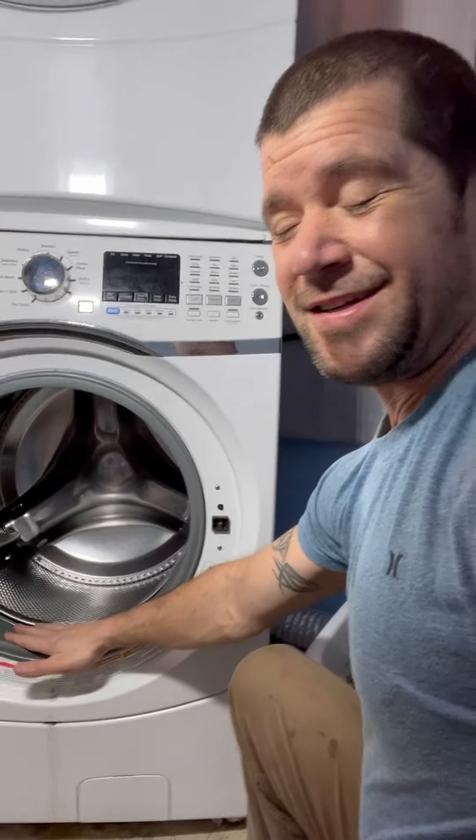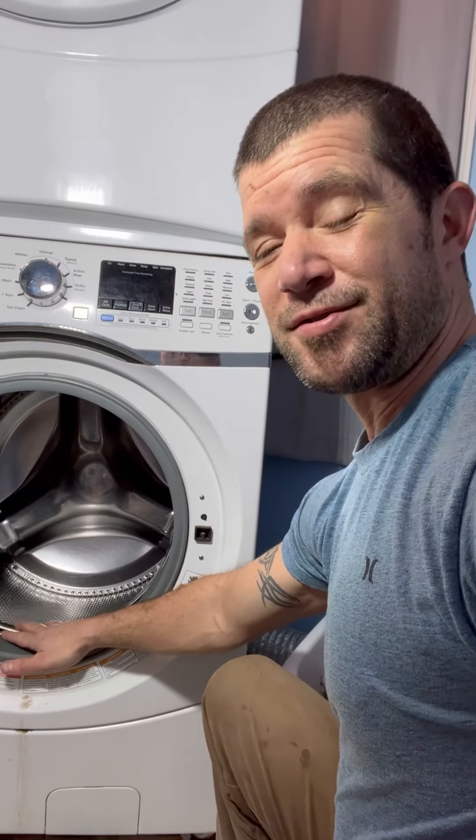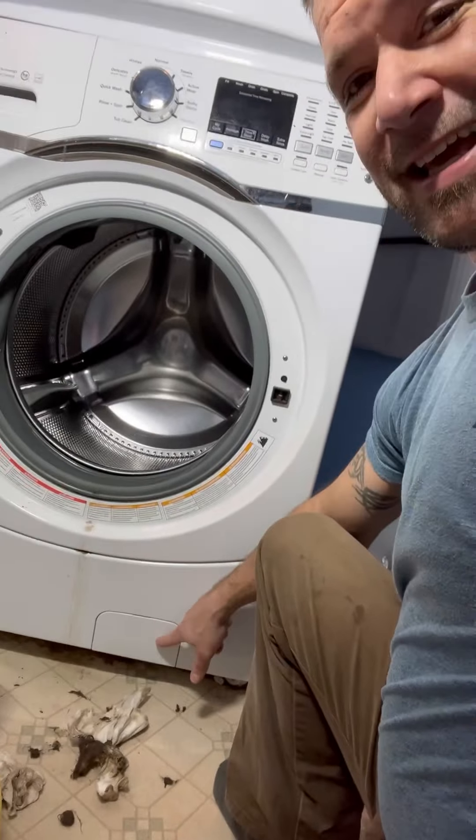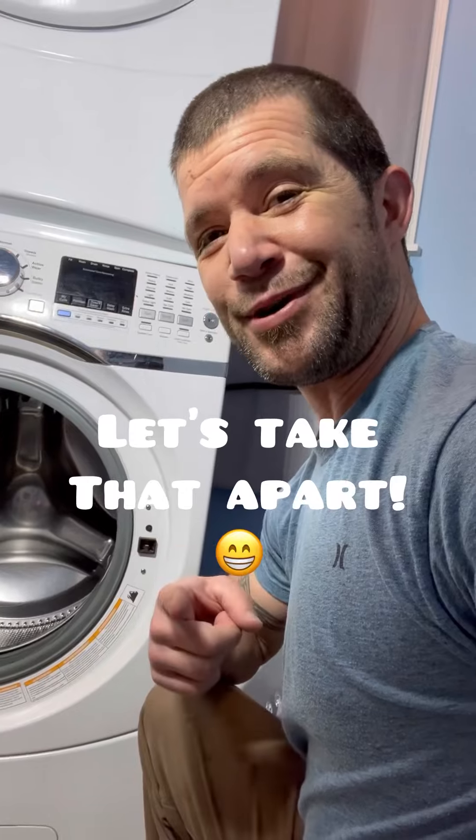Now we just saw the gunk that was in here. Did you know that this gunk has to go somewhere also? When it's in here, it drains down into here, and this fills up and it stinks really bad. So let's take that apart.